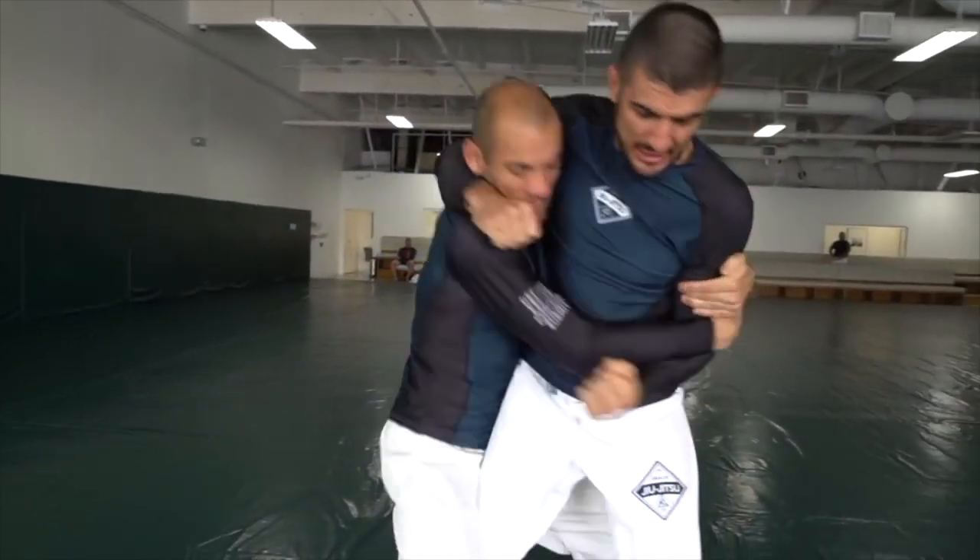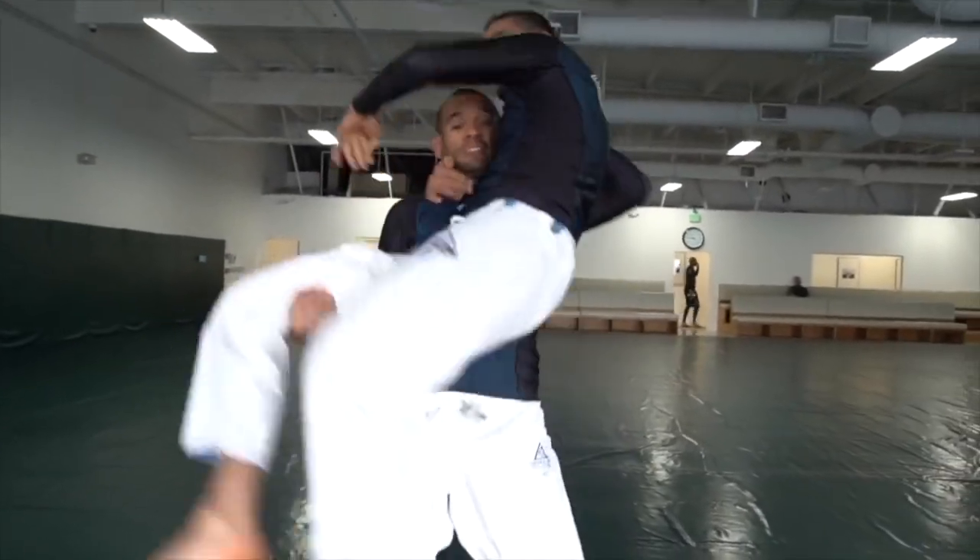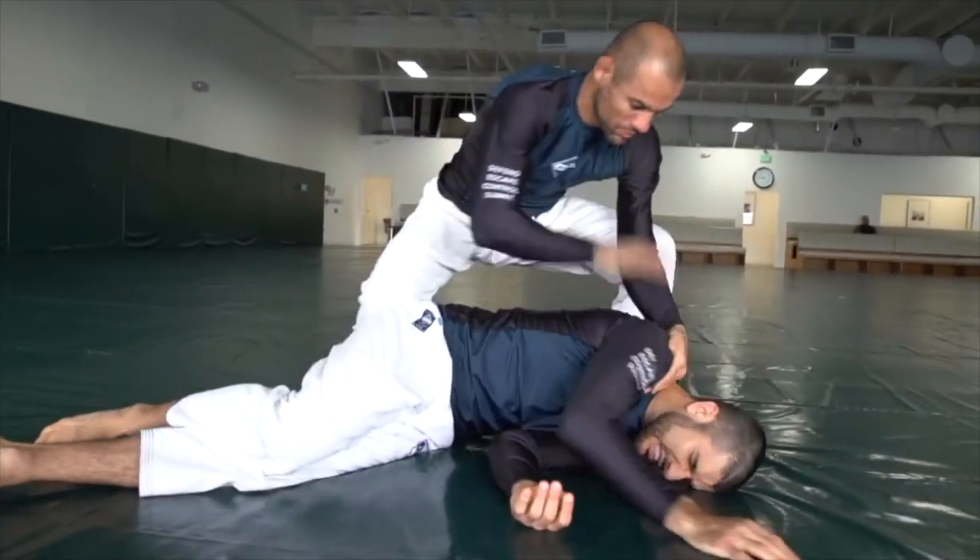If the attacker is throwing punches, control the punching arm, glue the wrist to your chest, slip your head out, and disengage. If they're not throwing punches, hook the shoulder, scoop the leg, hip heist, body slam, and you're out.